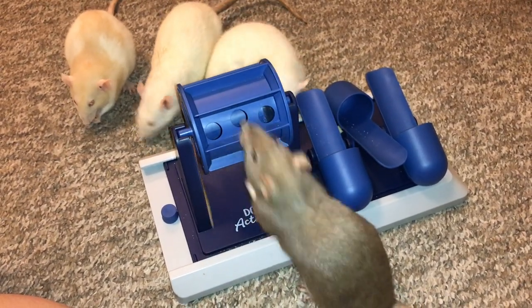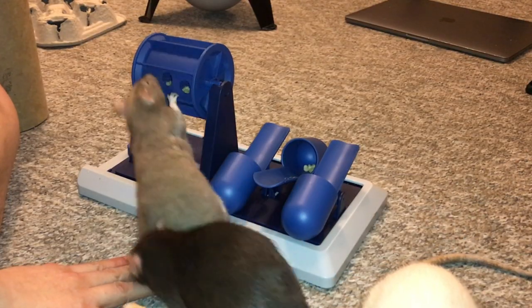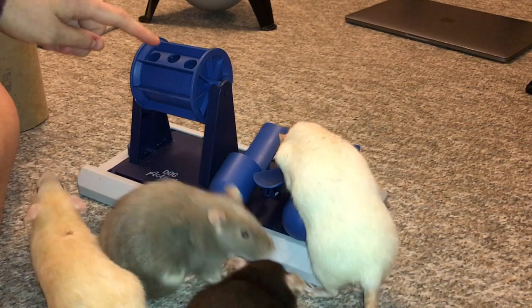I wanted to go ahead and review it, like always. So there are two main components to this toy that are very unique, and the main reasons I got it. The first one you can see Bean using, which is this little tumbler thing.